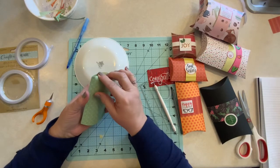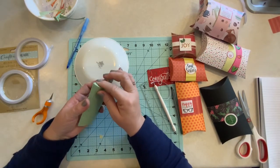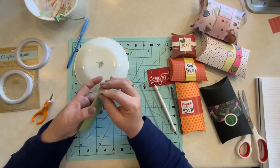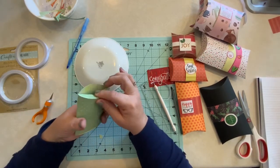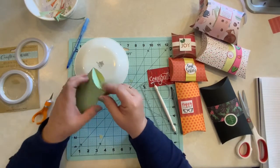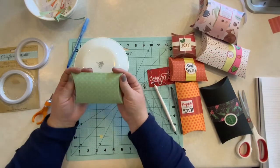Next, all we have to do is just curve down the edge like this, then curve down the opposite edge here. And then you have your box.